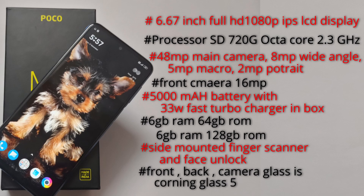Front, back-end camera and corner glass protection. We also have a 4GB RAM variant.